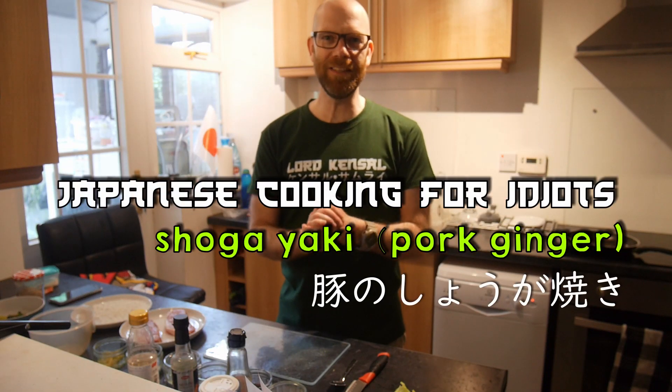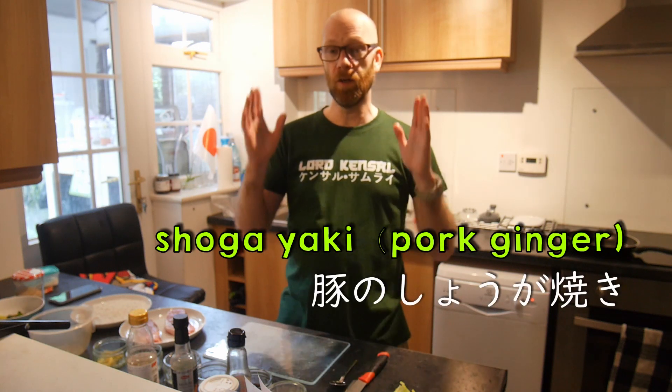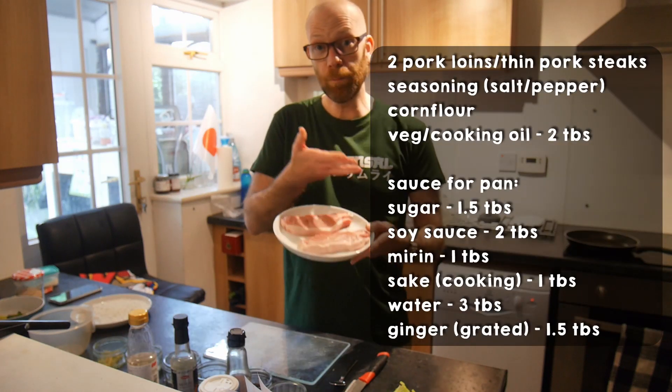Konnichiwa and welcome, it's Clive Linden again here with another edition of Japanese Cooking for Idiots. Today we're doing shogayaki — or basically pork ginger. For this you will need the following ingredients: some pork loin,